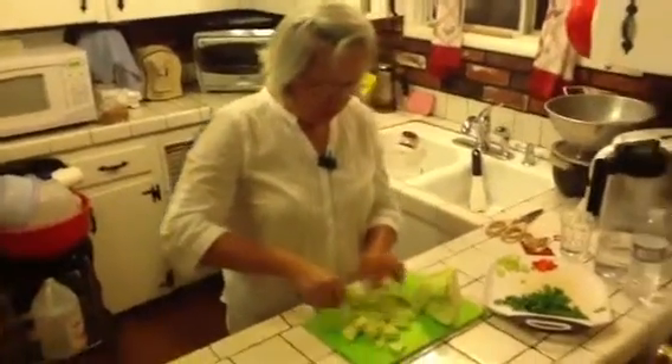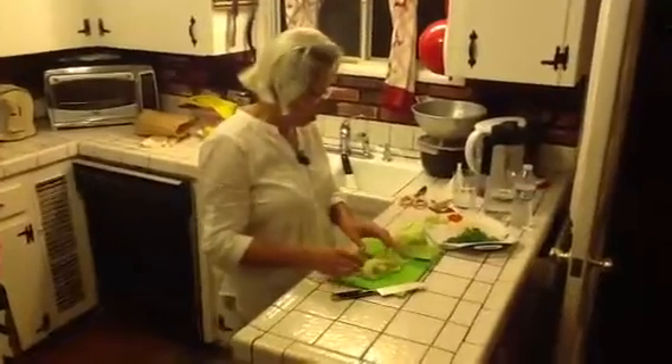Any kind of vegetable that is cheap. Here's Mama doing cabbage soup.